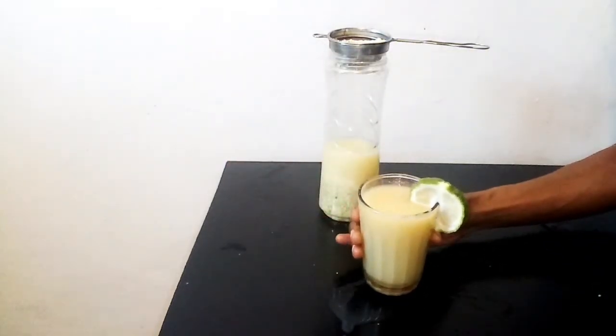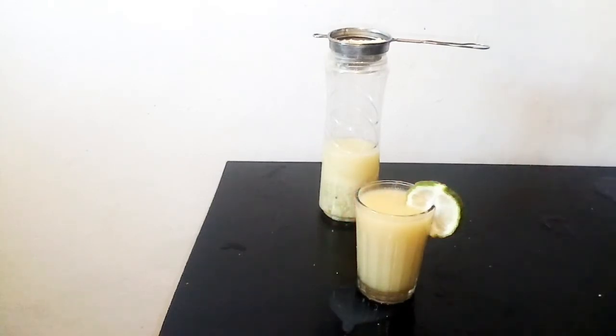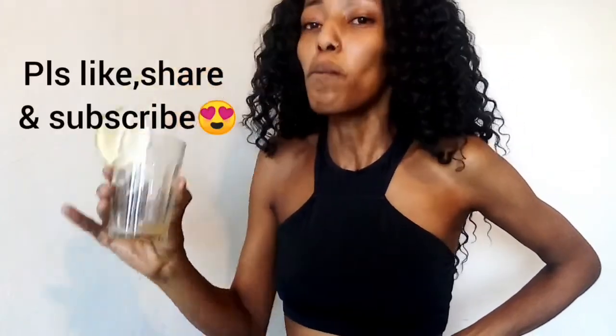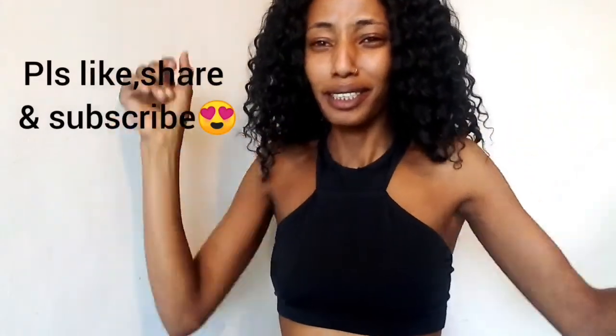My drink is ready and I'm just going to drink it. You should drink this very fast because it's not sweet and you might stop in the middle. Cheers! Some people actually add alcohol to this and it works. This actually works because yesterday when I was making this I could not talk like this, and as you can see I am okay. That is how you make your dawa. I hope you guys enjoyed this video and I'll see you next time. Bye-bye.